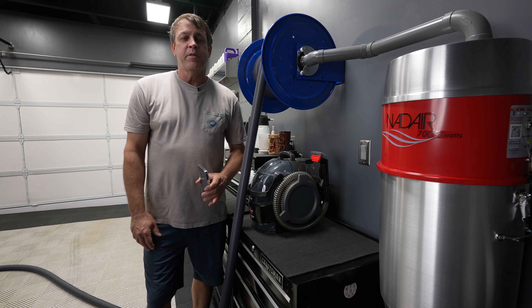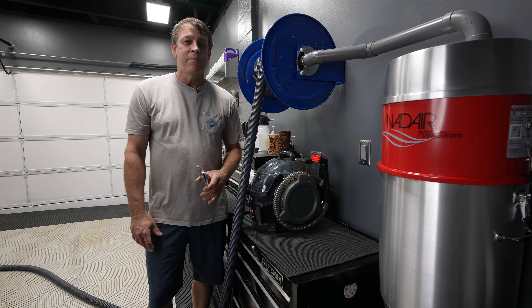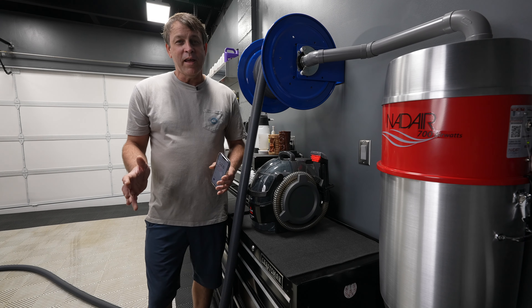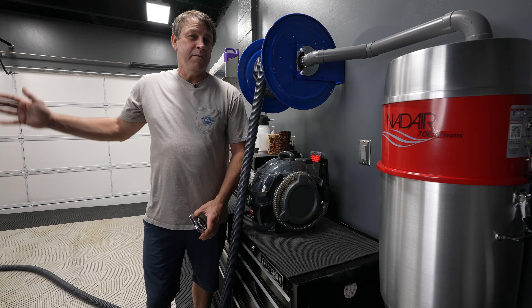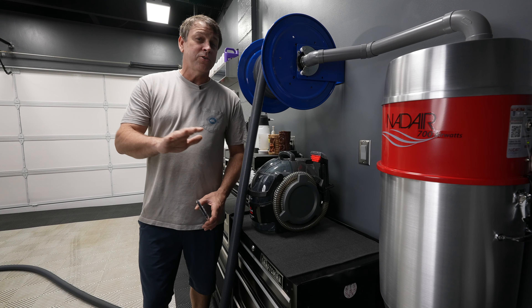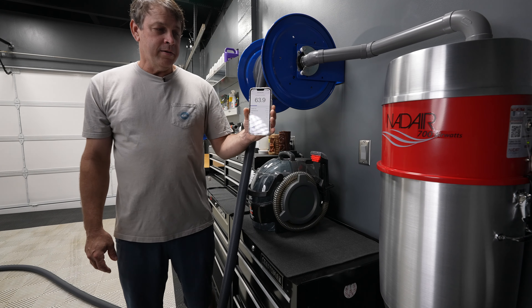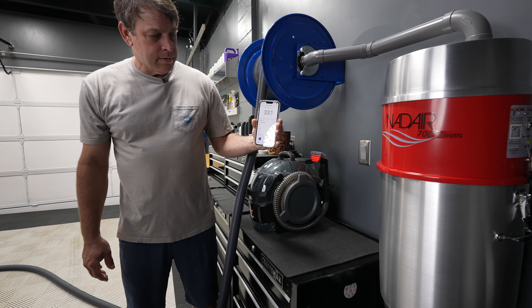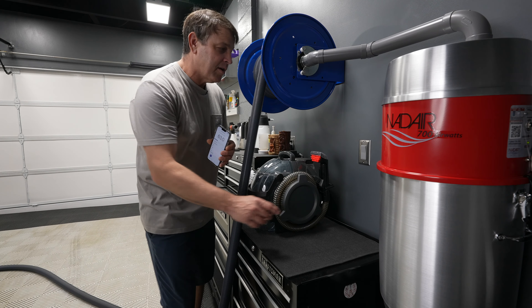Another really cool feature: the company claims it's a 70-decibel vacuum. That's pretty quiet — it'll still sound like a vacuum, but hopefully quiet enough to not disturb people in the house, not making noise out in the driveway, and not upsetting the neighbors. Standing here with nothing going on, we're at about 30 decibels in the garage. Let's turn it on and see what it does.